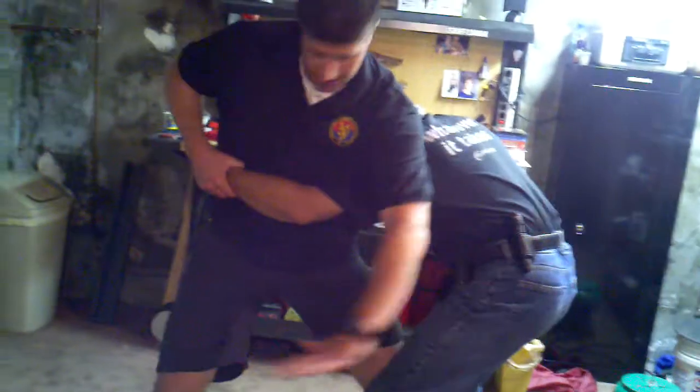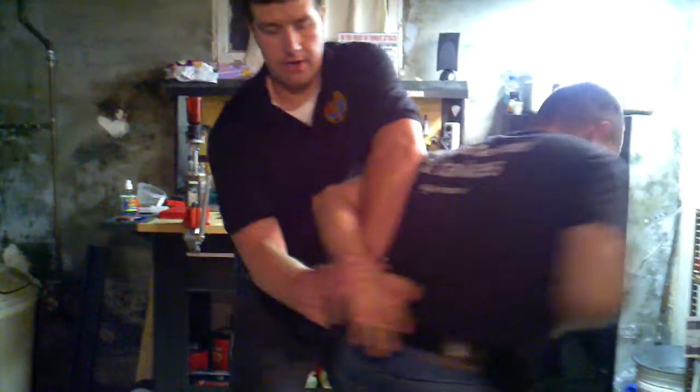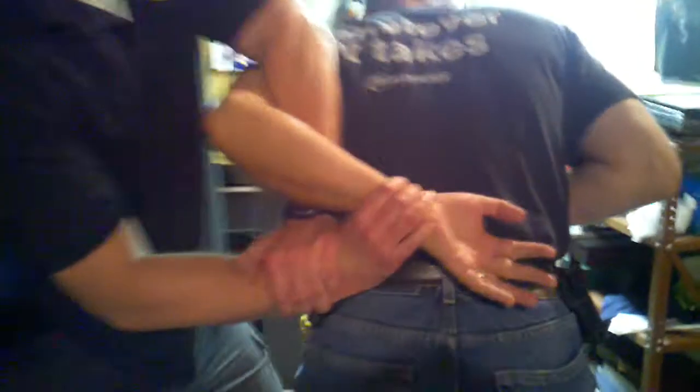I want to come in here and take this hand and try to feed it underneath and pop my wrist so I can acquire his wrist. Then the idea here is I'm going to spin around and pin this behind his back, all do-si-do with Mr. Geiger here. So we want to end up something like this.